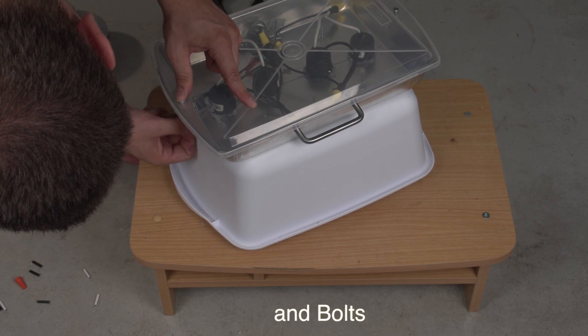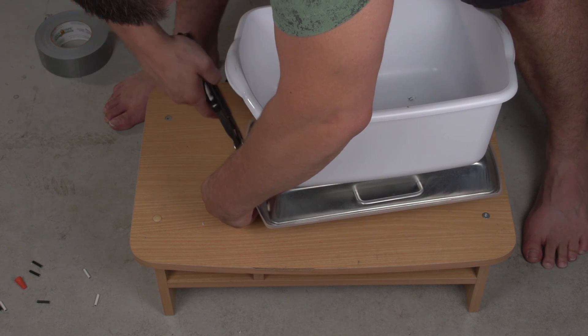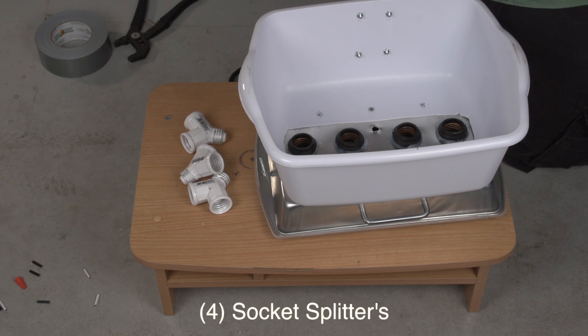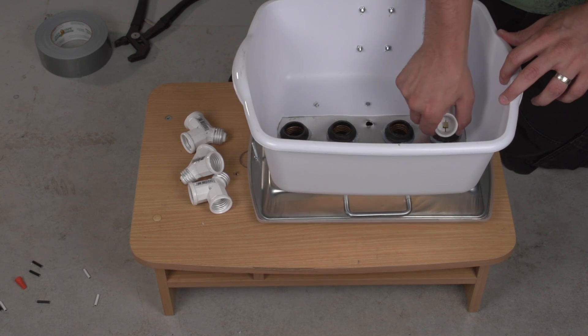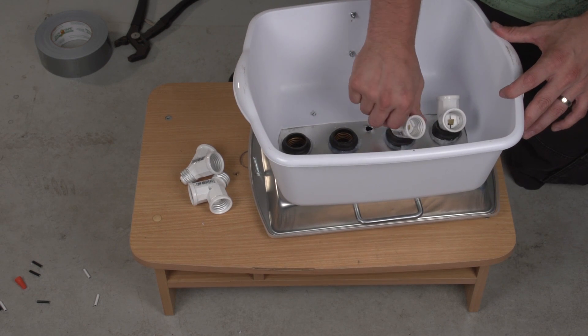Just screw everything in and make sure everything is nice and tight. Then we can put the splitters in. Just be careful when you're putting these splitters in because I started twisting the weatherproof socket and moving it around, so just try not to twist them too much or too hard.